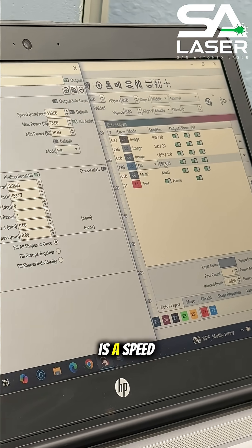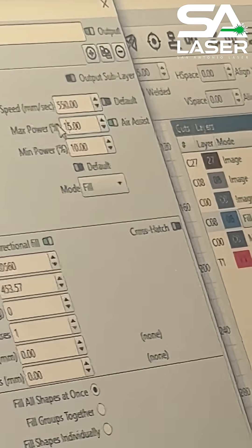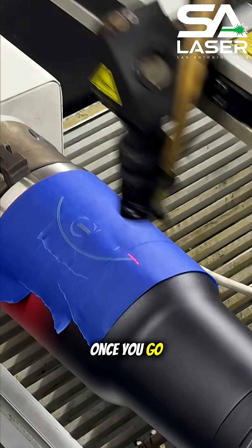A good baseline to start with is a speed around 550 and your power around 15%. That's usually gentle enough to not cut through the tape, but it still gives you a clear idea of how the design will work once you go for the real thing.